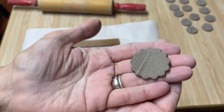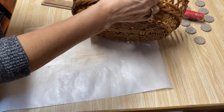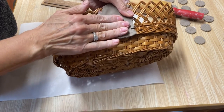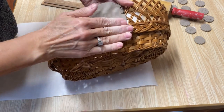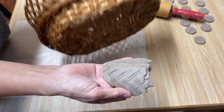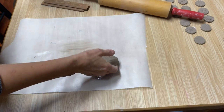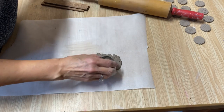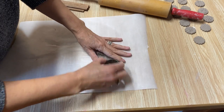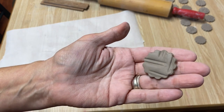Really neat texture! I have a wicker basket and I love this pattern — I can just take the clay and kind of push it into that. Then you're left with a really neat pattern. I'm going to take my punch and cut this right here, and it leaves a really neat pattern.